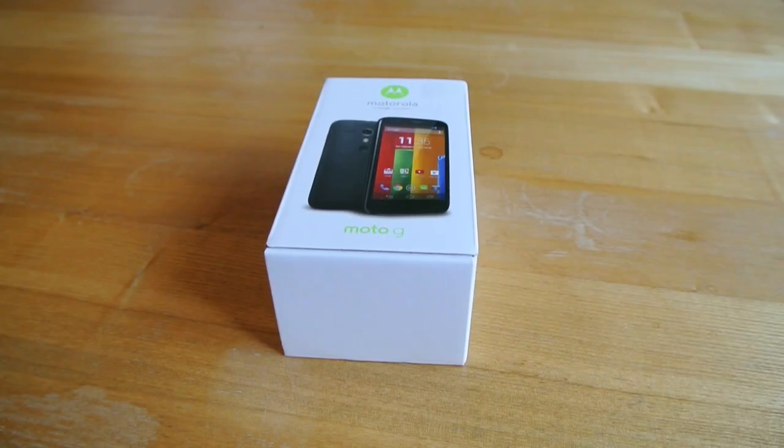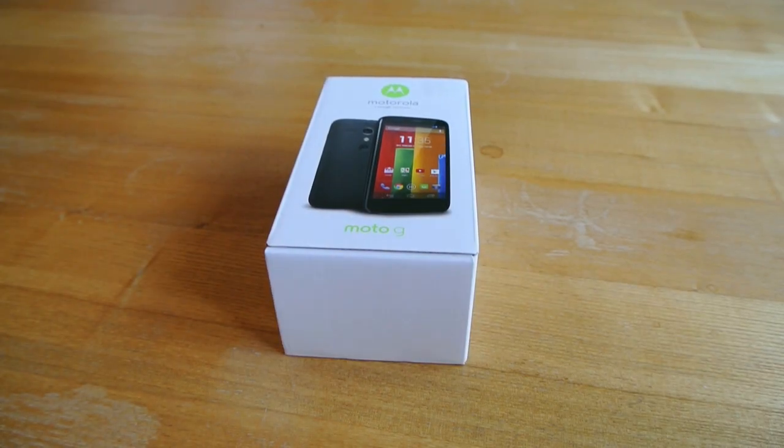Hello everyone, this is Steven from Android Spin and we're going to be unboxing the Motorola Moto G today.